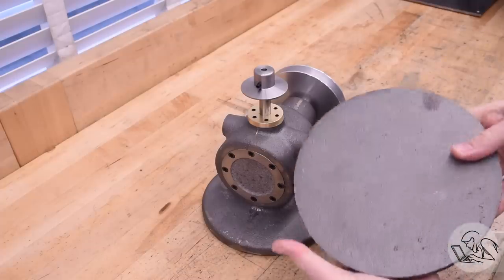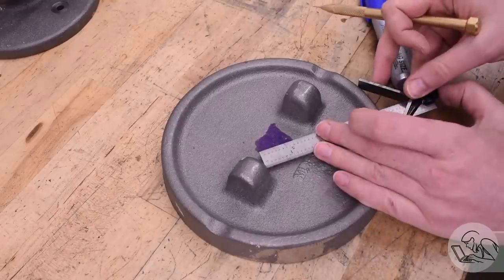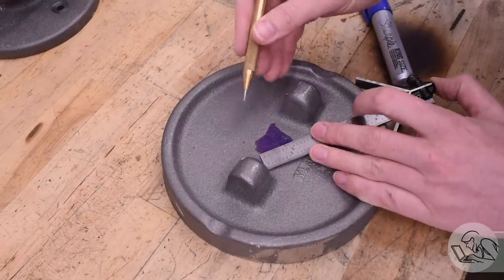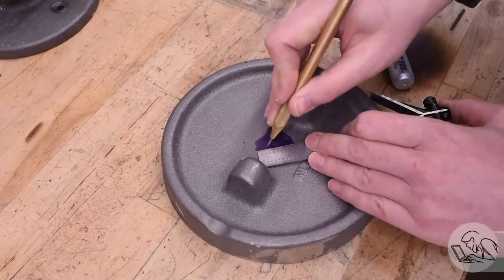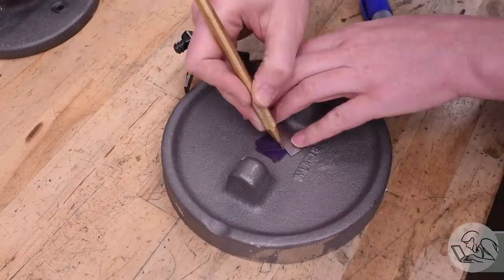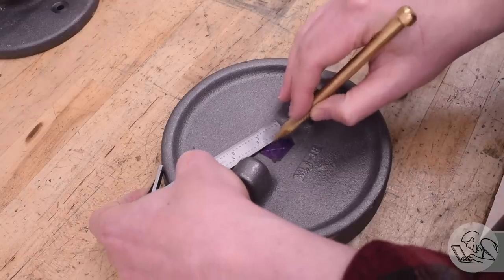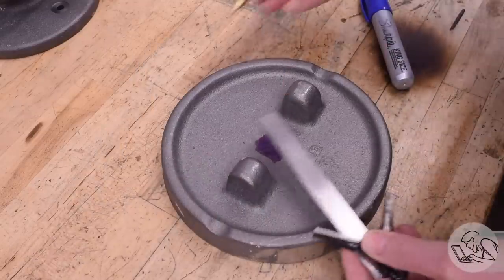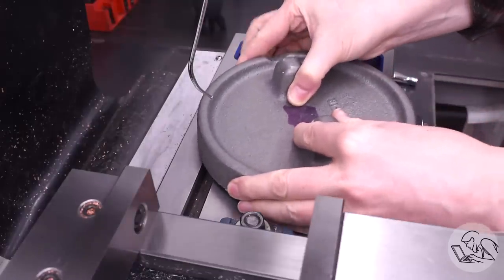The build notes have our back here with a suggested order of operations that seems excellent, so that is what I'm going to use. The first step is to find the center of this casting give or take. I tried to do this with my center finder, which is really too small for a circle this big, and this circle is very, very not round. So this was pretty much a fool's errand. Instead I'm going to take it over to the mill and find the center a different way.